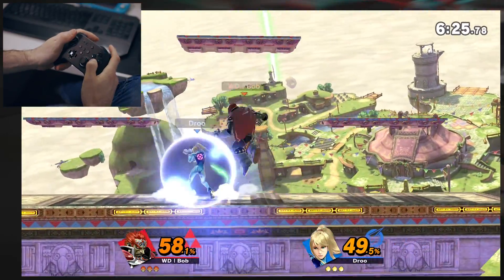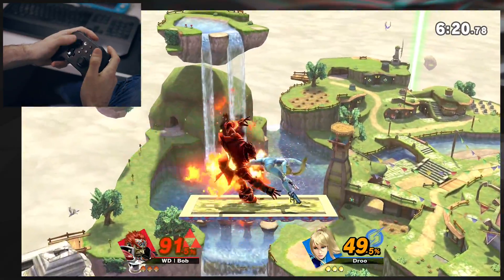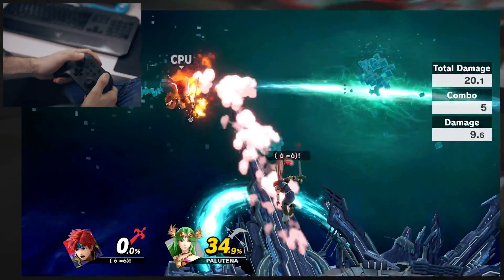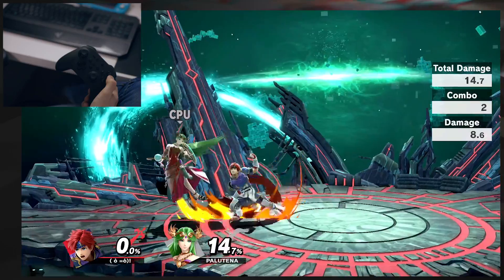You can cancel a macro by pressing any face button. I find myself mashing every button in a panic until the macro stops. You can also kind of influence the macro by pressing a direction, but this gets complicated and probably just causes more problems.